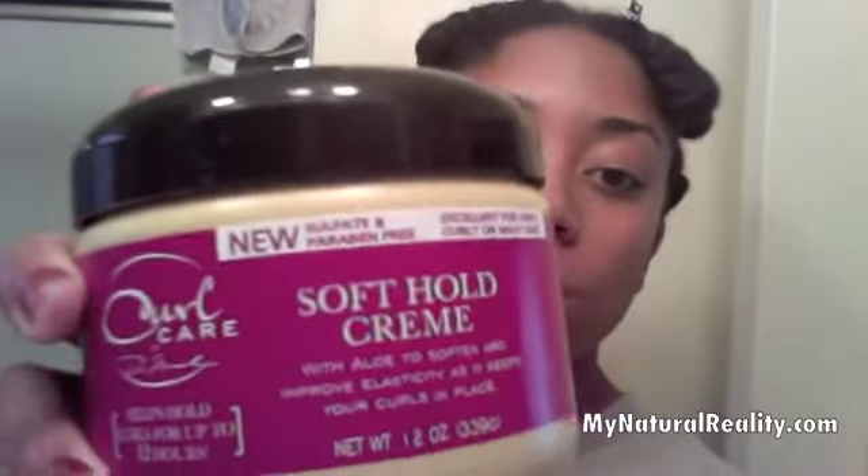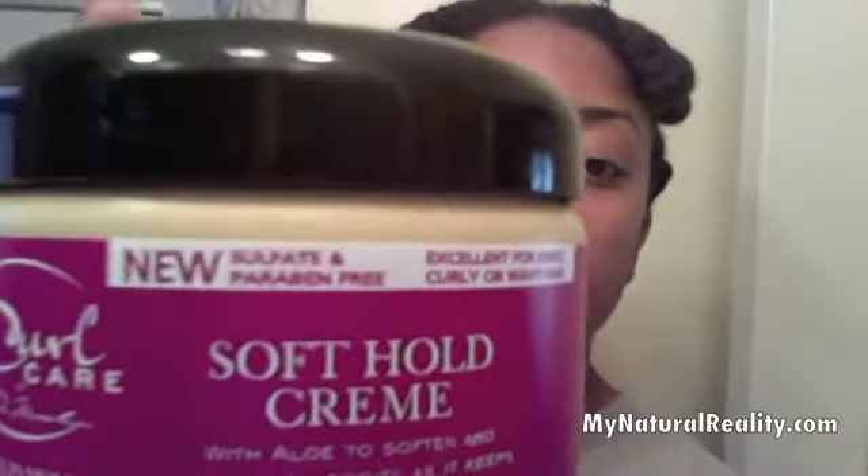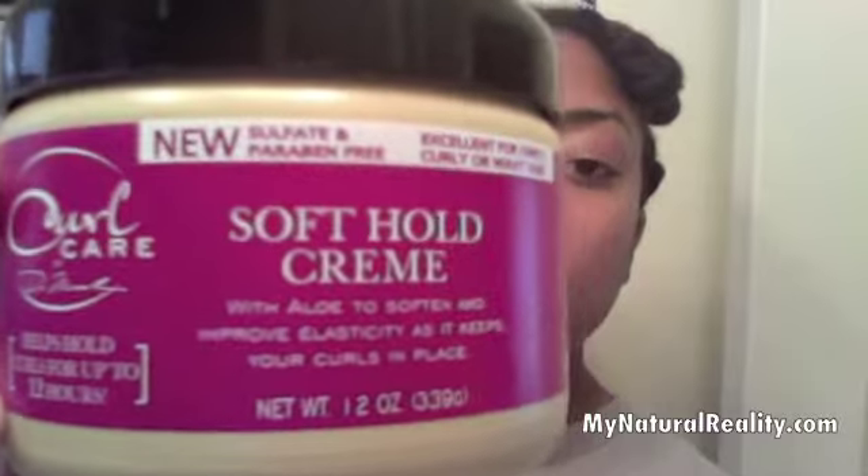I used the Soft Hold Cream as well. It definitely leaves my hair soft and allows me to get a little bit of better slip when I need to detangle. I've been finger detangling now for about a month — almost a month — since I took out my braids. I've been finger detangling and it's been working out really well.